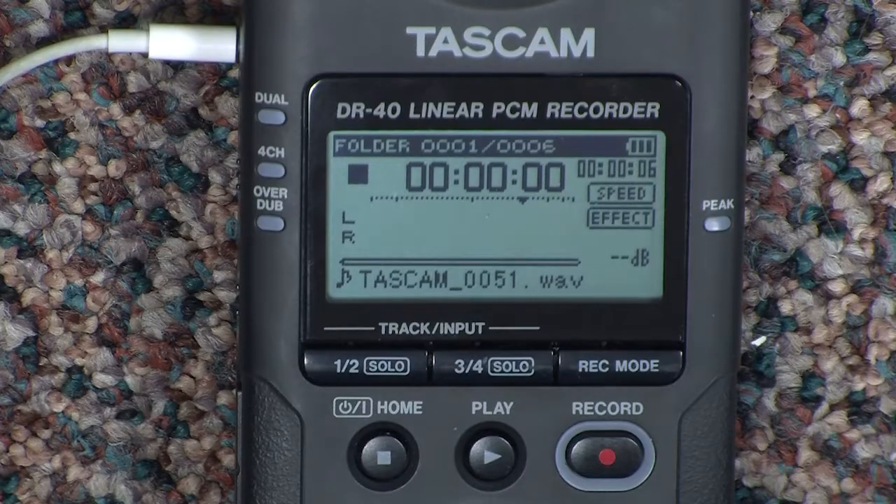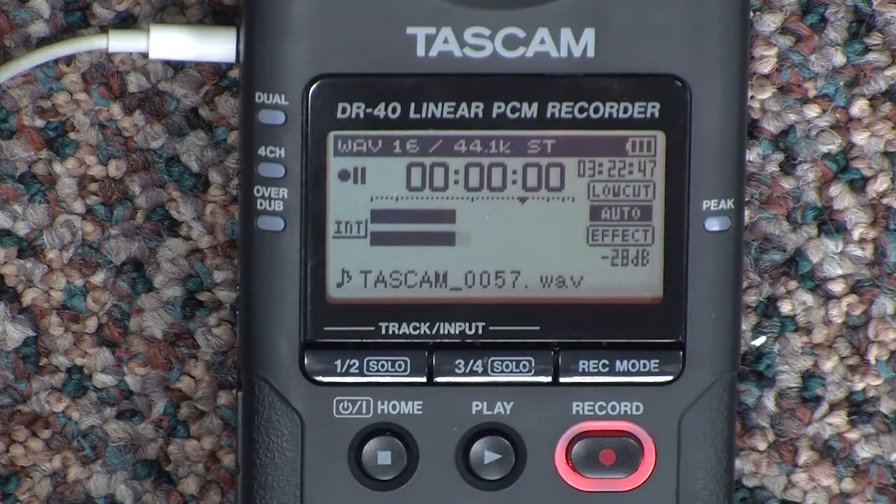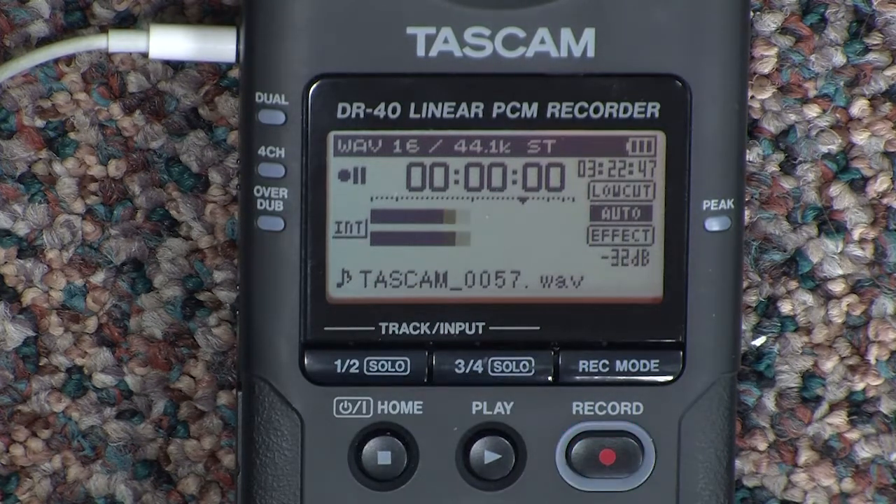Let's test the sound level. First, press the record button. A red light will begin to flash on the record button. That means the recorder is in standby mode, ready to start recording.